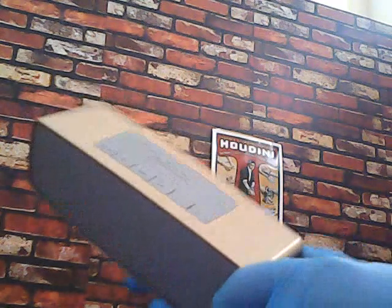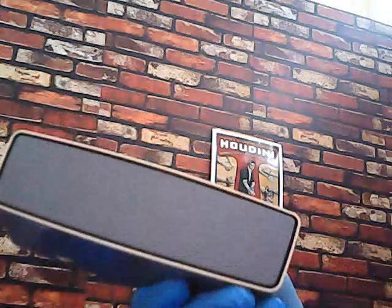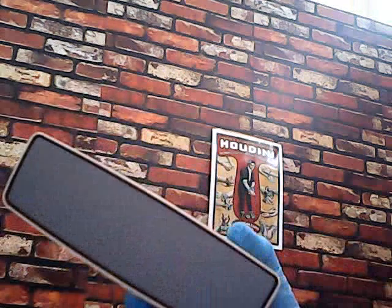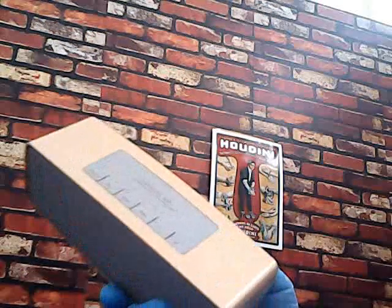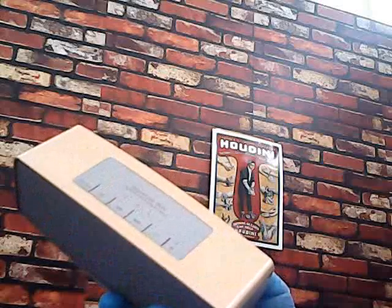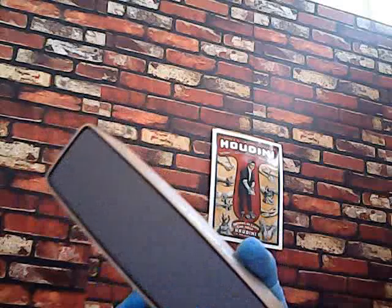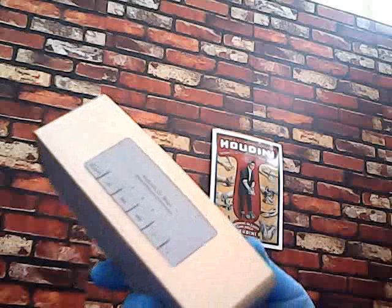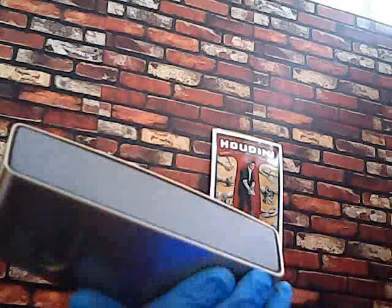Hi, today we are here with the review of this new product. It's a Bluetooth speaker and it sounds like a subwoofer. It's a 3D hands-free sound boombox — a mini portable loudspeaker. You can use it with your cell phone or with any other Bluetooth device. It's made very nicely.